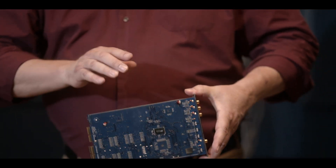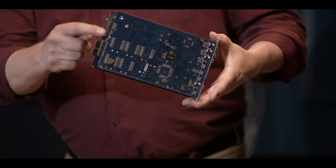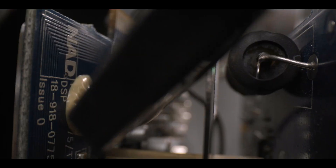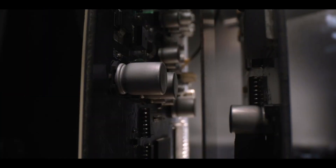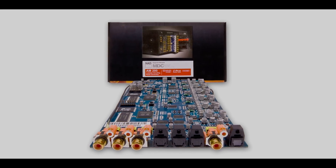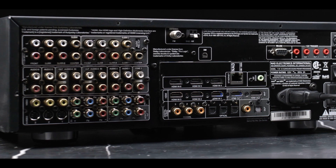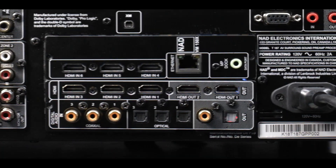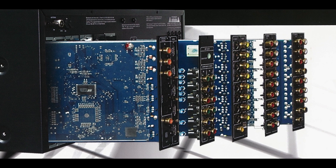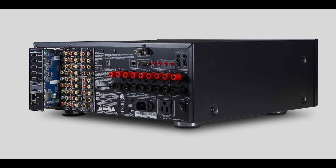By swapping out these two modular cards — and you can see the contact lips here at this end — you can update this receiver. You can actually just upgrade the video or just upgrade the audio and make that receiver work with your new TV set, with the new surround formats, and the new software that was coming out. These are the things that change, and that is exactly what MDC allows us to do: extend the life of our platform and continuously expand it.